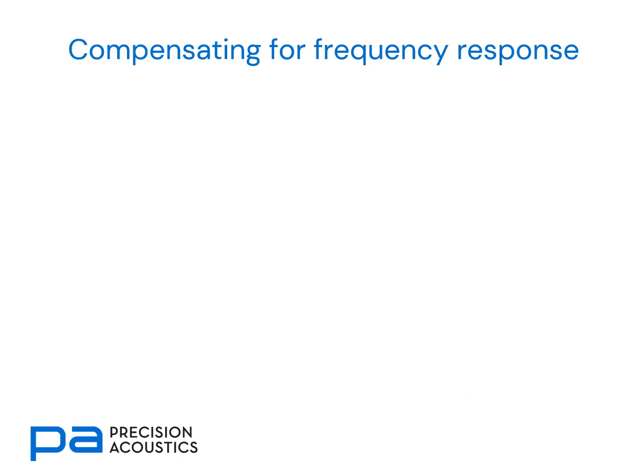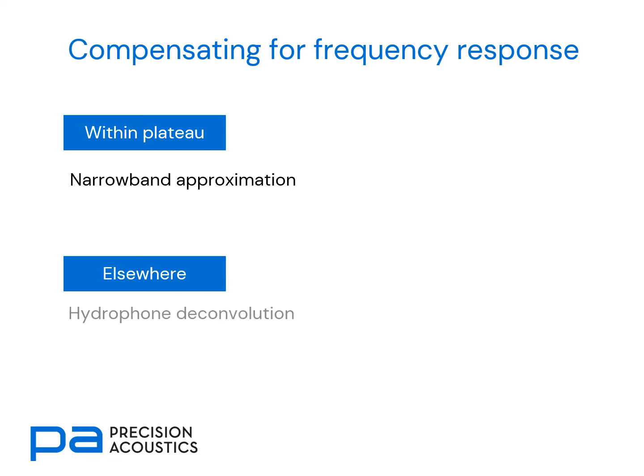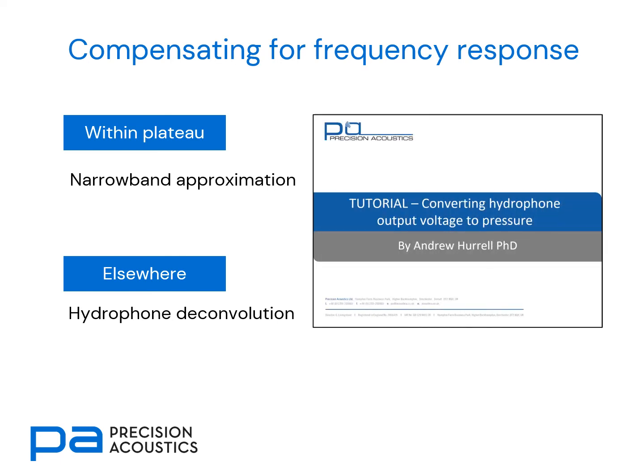How would we go about compensating for this frequency response? If all of the spectral content of the acoustic signal we wish to measure lies within the plateau region, it's probably adequate to use the narrowband approximation. However, if we are operating outside this flat region — either at lower or higher frequencies where we have more variation of sensitivity with frequency — the best way of converting a hydrophone voltage to a pressure signal is by means of hydrophone deconvolution. A tutorial video specifically looking at this subject can be found on the Precision Acoustics website or our YouTube channel.